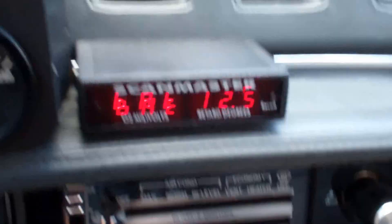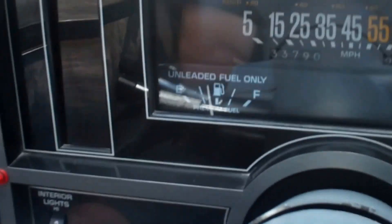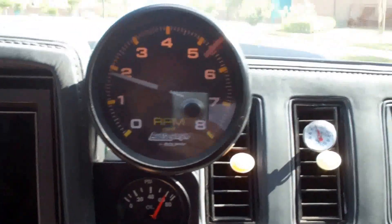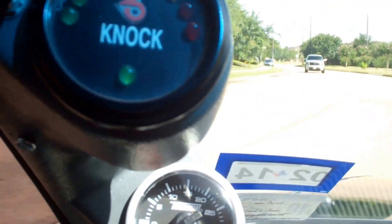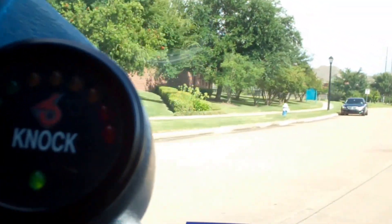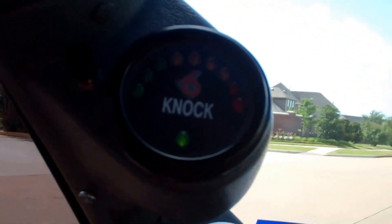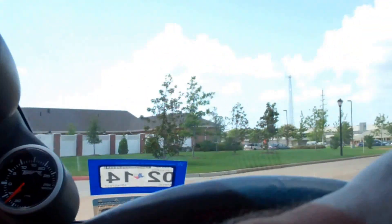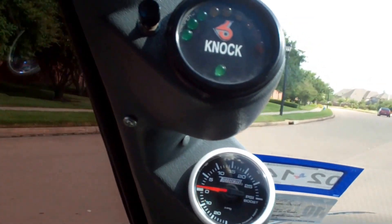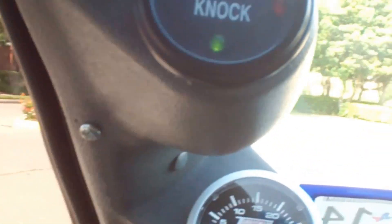We're going to test out the car right now. It's got about five or six gallons of 93 octane, and we're going to see if we get any knock because it's got a 104 chip in it — so under boost it should have a little bit of knock. And immediately it's going into the yellow, so we're definitely starting to get knock in the vehicle right now. That's not good.